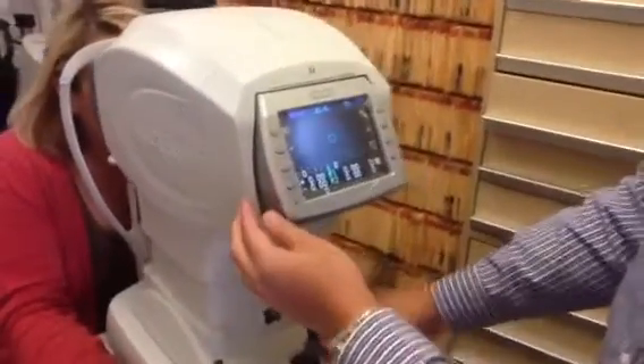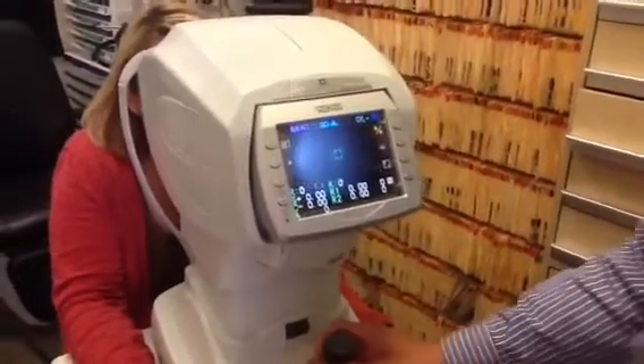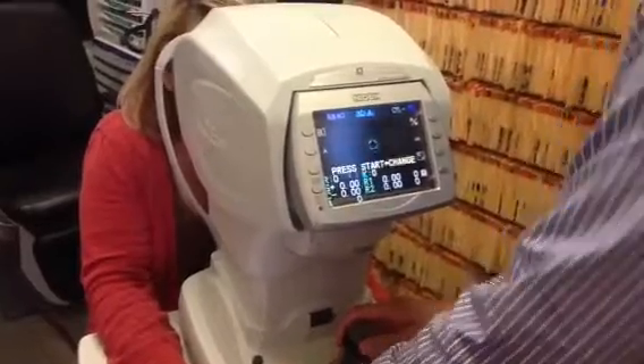This is the autorefractor and the tonometer. We're going to start the patient on this machine here. We'll align her and push her forehead forward.